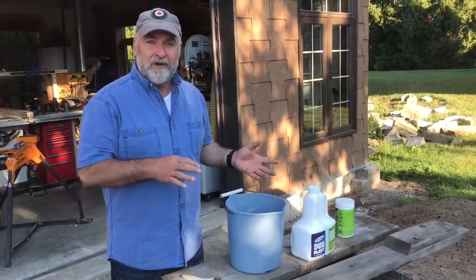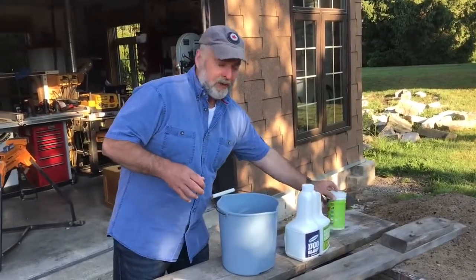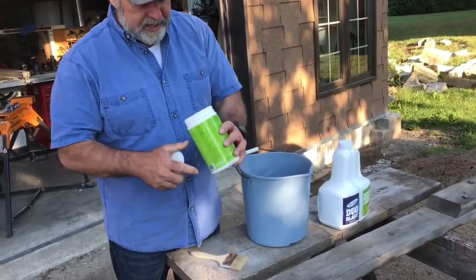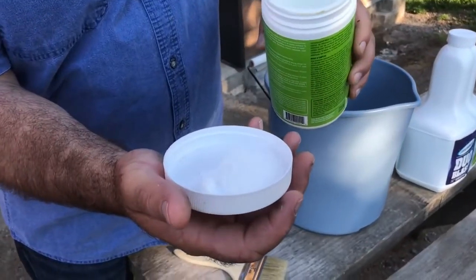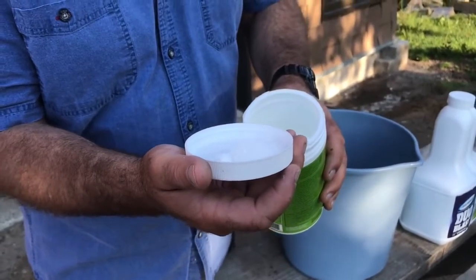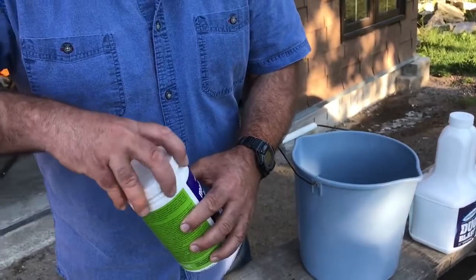Those first wave of oxygen based cleaners were based on a powder — something like this here. I've used this before; it's called Mold Stain Eraser. You can see the powder here, it kind of looks like laundry detergent, and you dissolve it in water. It takes 10, 15, or 20 minutes to dissolve, and then you just put it on the stained surface.